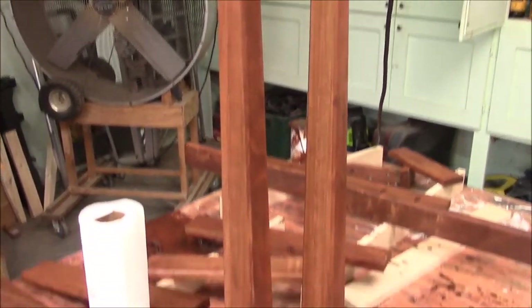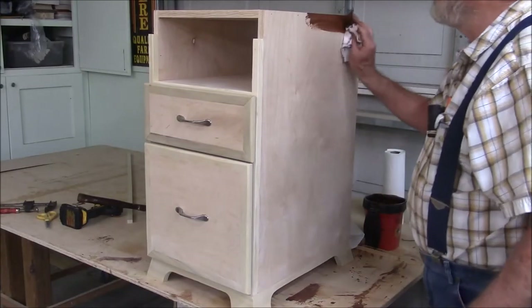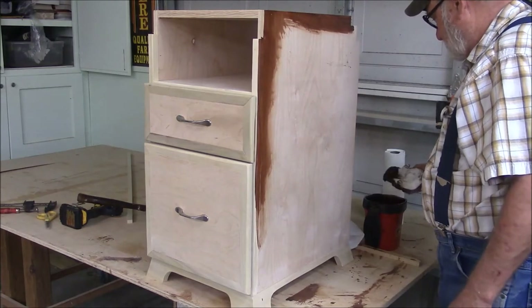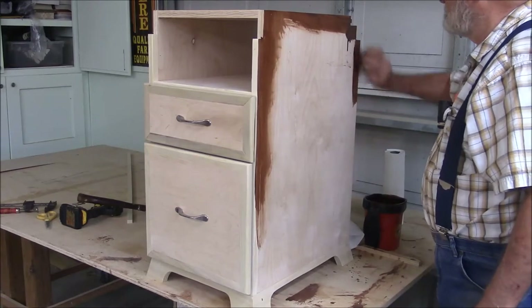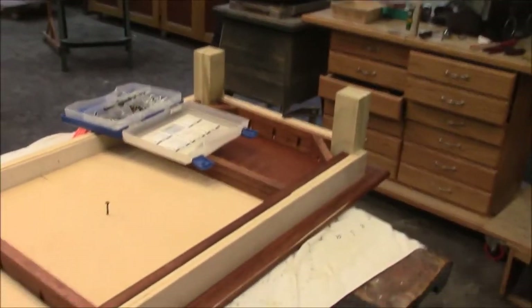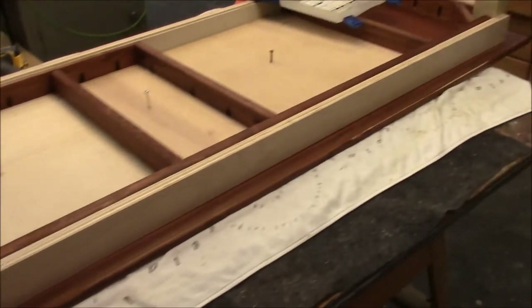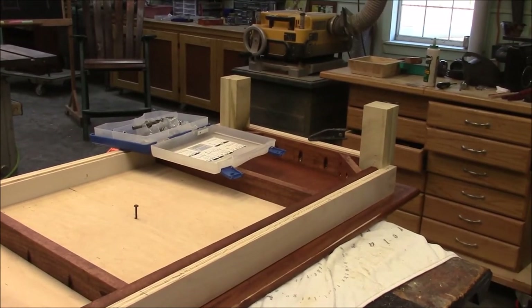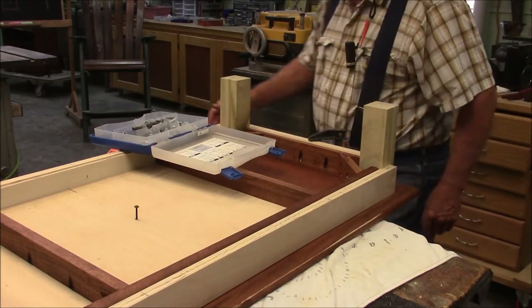I've got all the frame pieces stained. The legs came out particularly nice. While we're waiting for this to dry, let's go over and stain the case. We're about to wrap this thing up. Our little flat panel doors came out pretty good — I was a little worried about that but I think they're going to be all right. Let's go over and start assembling the frame. I've got the table jig all squared up and the stained pieces in there. Now we have just about six million pocket screws to screw into the frame.